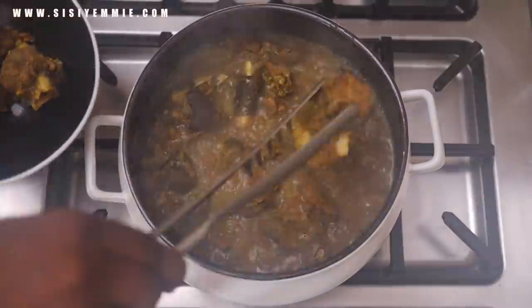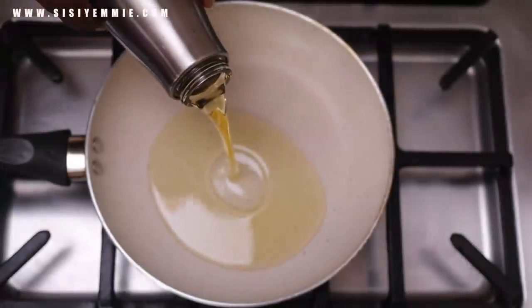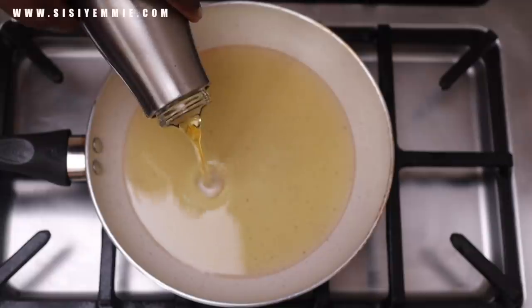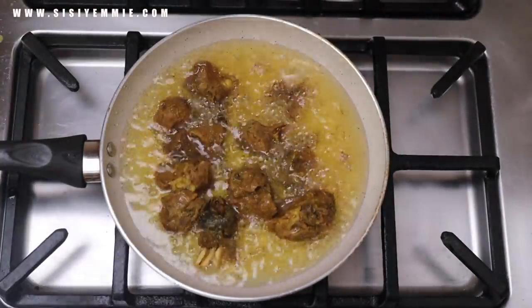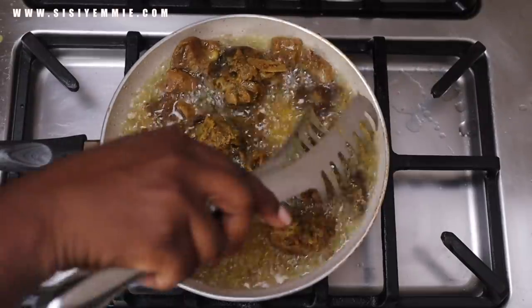Once the meat is boiled, you can take it out from the pot. We're going to use the stock later, but for now we want to fry this goat meat. You can choose to grill it in the oven, but I'm big on flavor so I'm going to fry the goat meat in that oil so that I can use the oil to make the sauce.